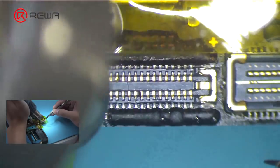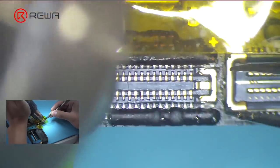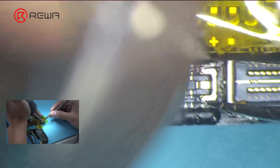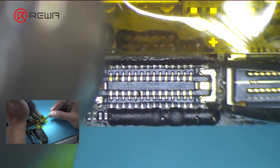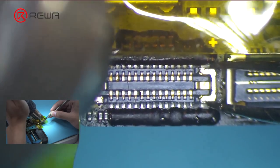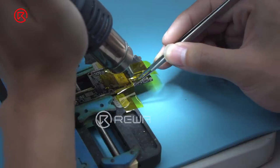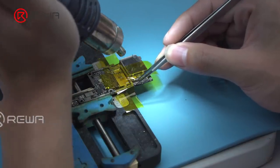One minute later, pick up one end of the connector with tweezers. Meantime, continue heating with the hot air gun. Pick up the touch connector carefully with tweezers. Stop heating after the connector is removed. Also, be careful with components around.